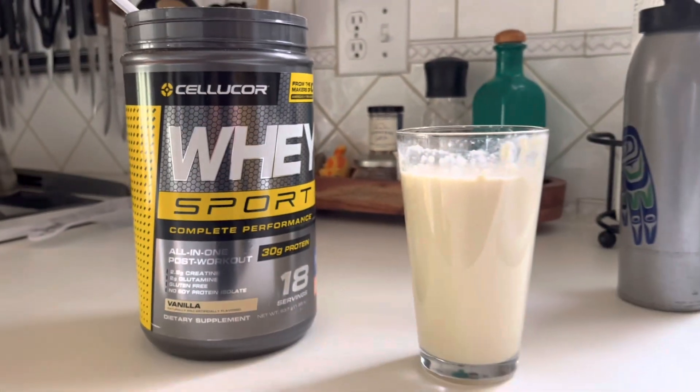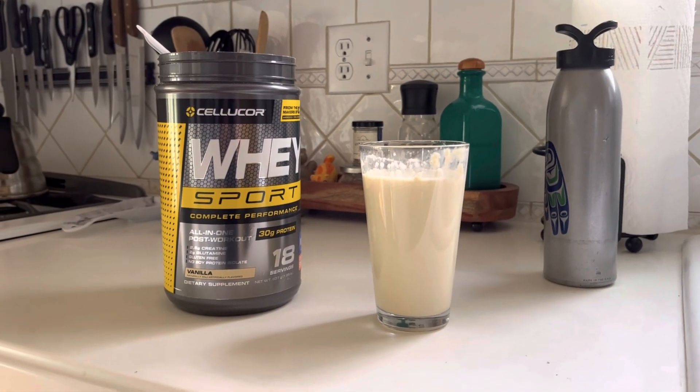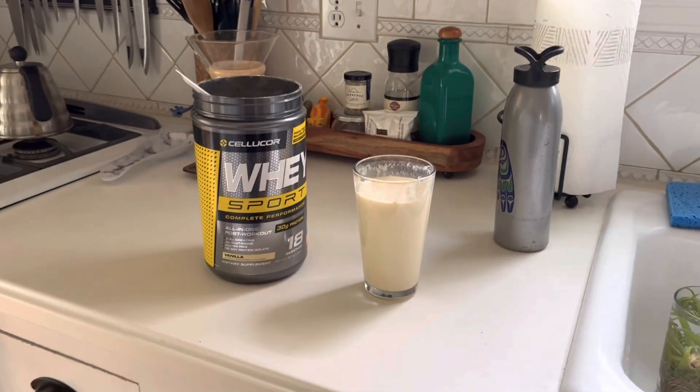The final verdict is it tastes pretty good. It's definitely a helpful thing to have post-workout, and I would highly recommend it. Thanks for watching!